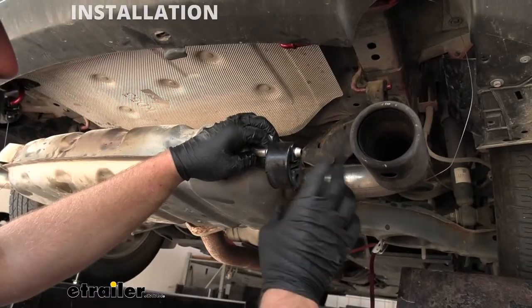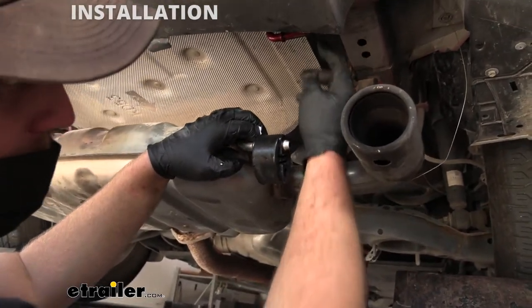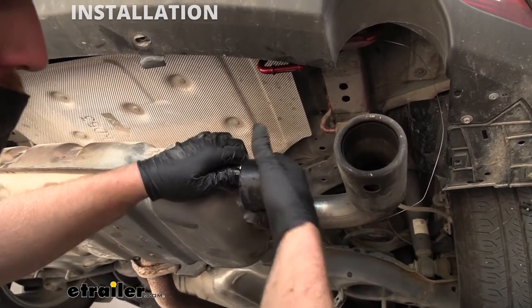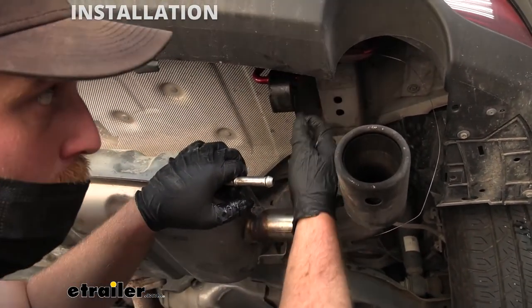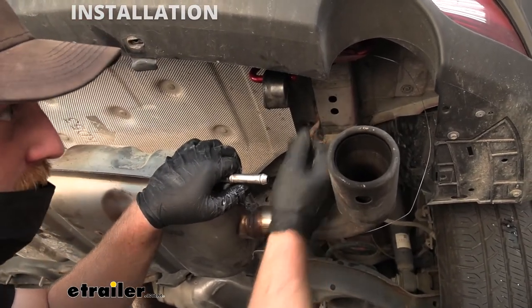Before we put the hitch up, I noticed it's going to be pretty close to the top hanger. So to make things easier, we're going to move the strap from the bottom to the top — that will make things a little bit easier going forward. With the strap switched over, now we can grab our hitch and get it in place.